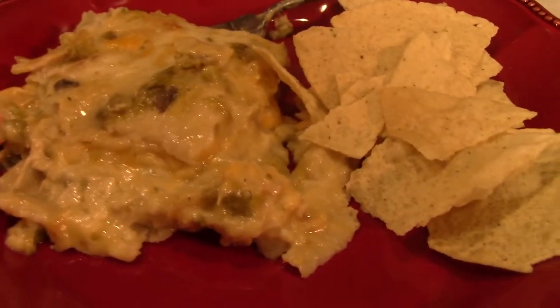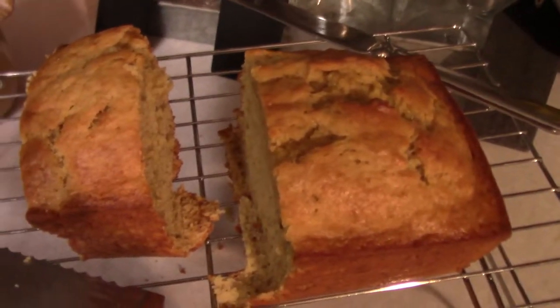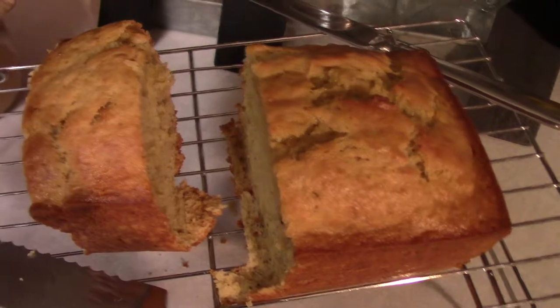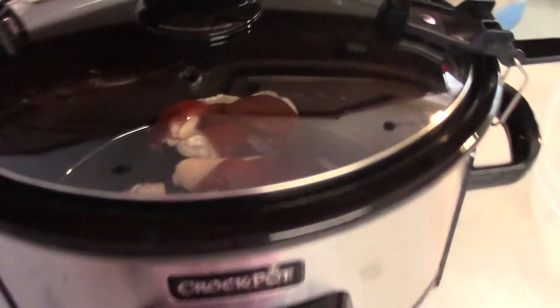Here's my plate all served up — just serving it with a couple of tortilla chips. I also made some banana bread because I had some pretty sad-looking bananas and instead of throwing them away, I made banana bread, and it was pretty yummy.